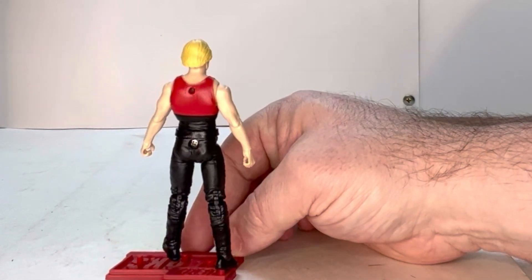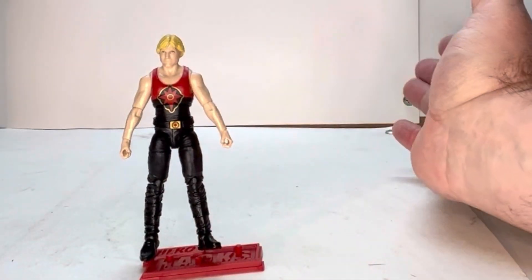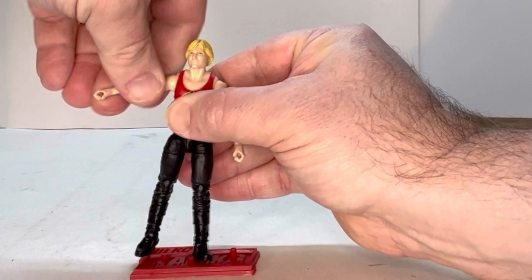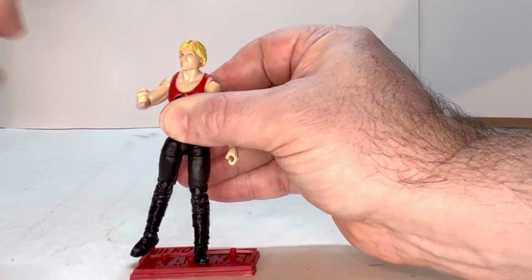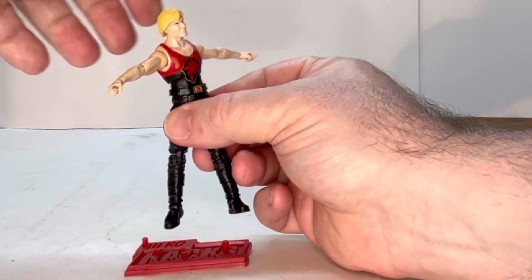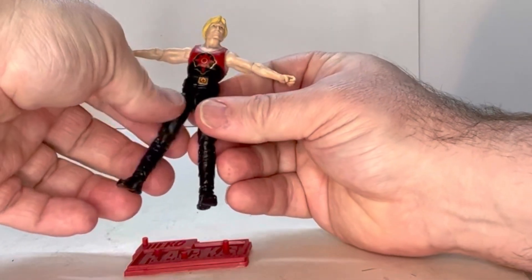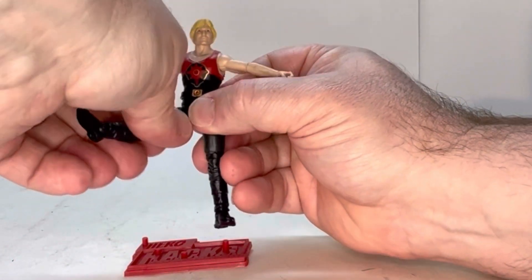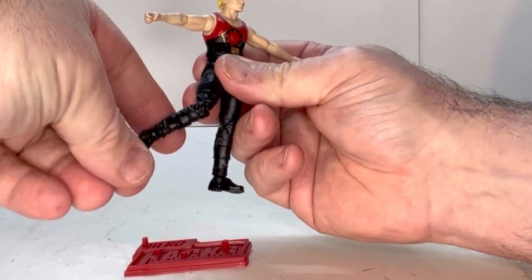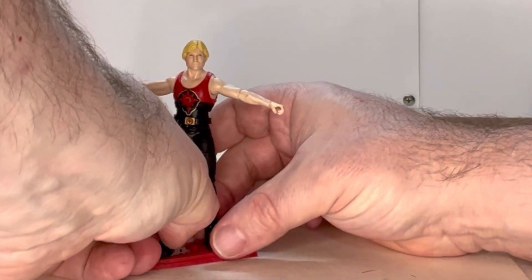He's a nice looking figure, they really put some detail into him. Let's go through his points of articulation. His head swivels, he has a shoulder joint, an elbow joint, and a wrist joint. Putting his arms up, he does have a torso joint and a joint right under the ribs. He has a thigh swivel, a knee joint, and his ankles are on a ball joint. Overall he has some really nice points of articulation.